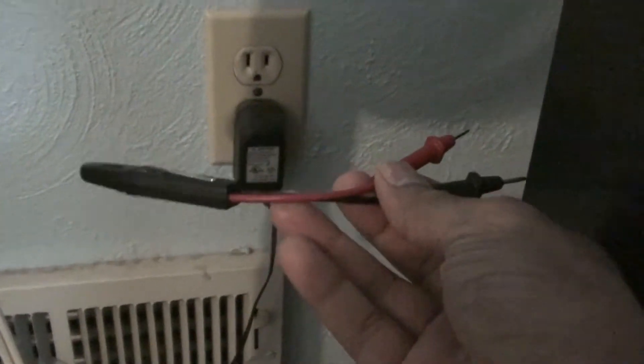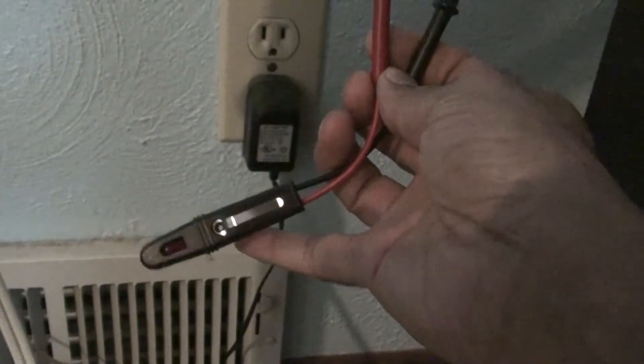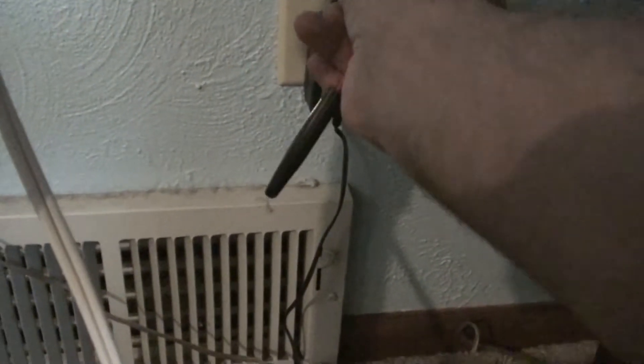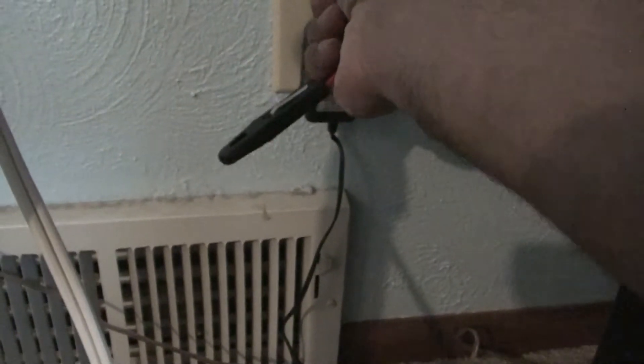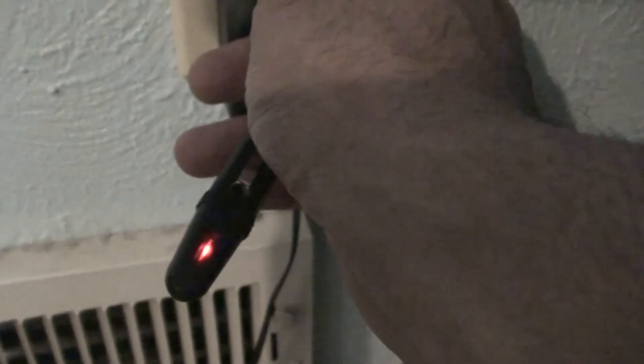I have another device here — it's called an electrical circuit tester. It has a little light at the end that comes on. So I'm going to put these two ends into the outlet here. So I plug this into the outlet. This is how I check to see if the outlet is live.